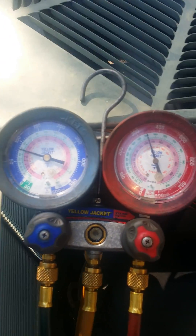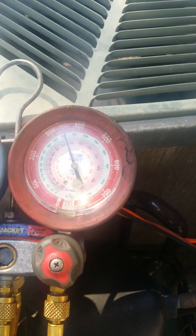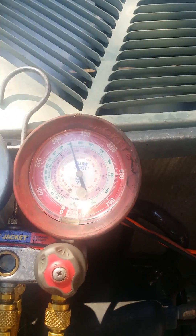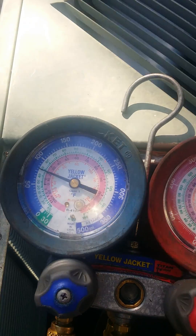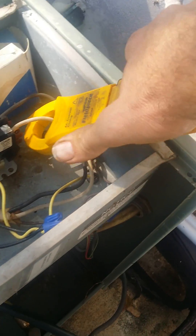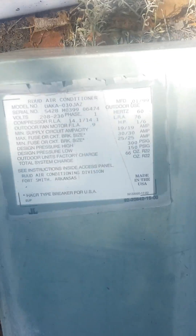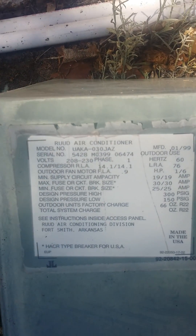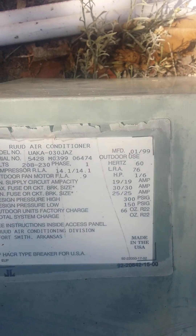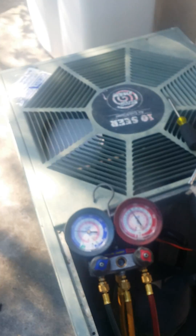No fluttering on the gauges. The head pressure is about 330 to 340, the suction pressure is about 80, and the amp draw for the total system is 13. Let's check the compressor by itself — that's 12.2. Manufacturer spec is 14.1. This is a 1999 unit.